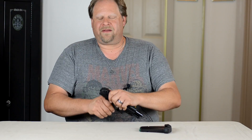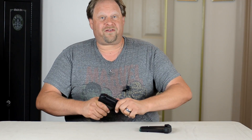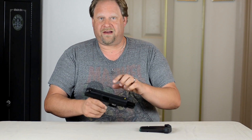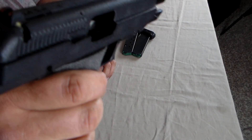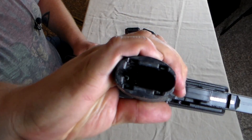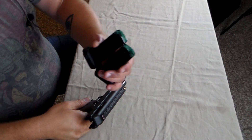One thing you notice about these right away is they're huge — they're gigantic. Let's start off with the safety check first. Obviously I always check my guns, but nothing in the chamber and the magazine is not in. The only two magazines I have are right here.